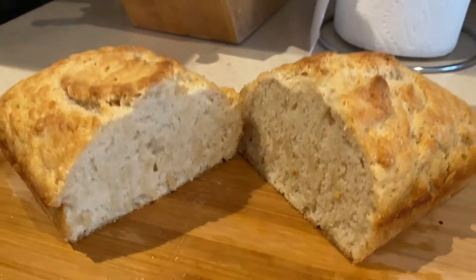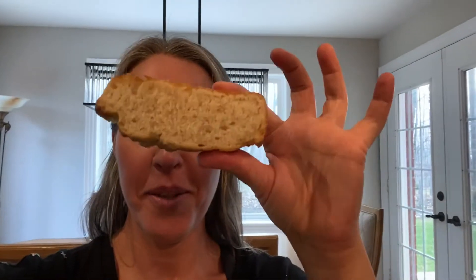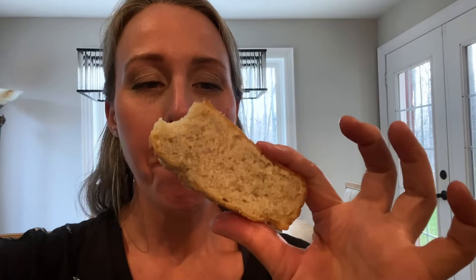Our bread is ready — one hour is up. Here it is, beautiful, looking good. The money shot! Here we have our final product: yummy, steamy, warm bread. Delicious — you guys have to try this recipe. Give it a try and tell us what you think in the comments below. If you like this video give it a thumbs up and subscribe if you're not subscribed yet, and we will see you on the next video.